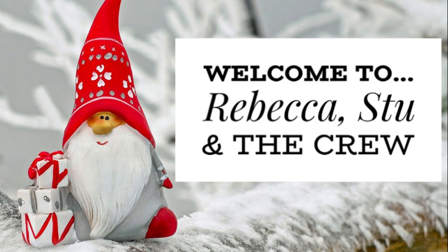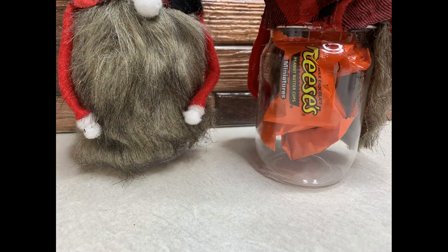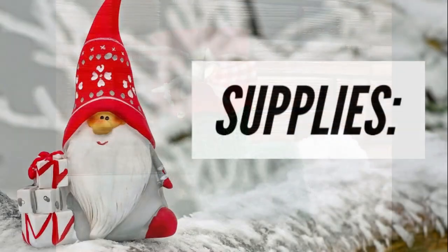Hi everyone, welcome to our channel! Today we will be making these gnome candy jars — they're so fun and easy, you can make one in just a few minutes. I'll also show you how to make an elf boot. Last week we made Santa boots, and a couple of people were asking how to make an elf boot, so I'm going to show you that too.